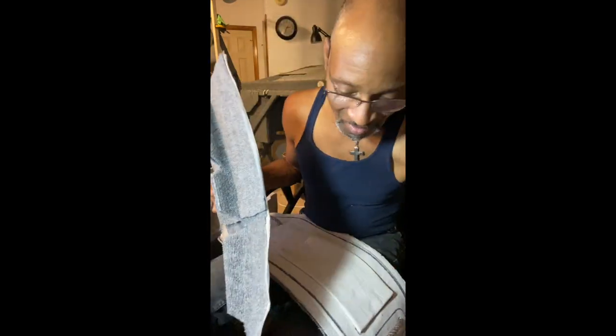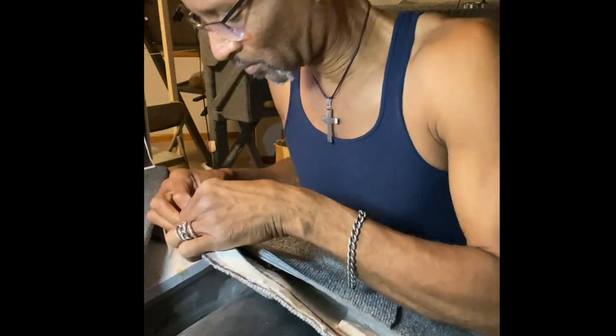And now it's time for the tent maker tailor work. This is the moment where I actually have to sew the parts together.